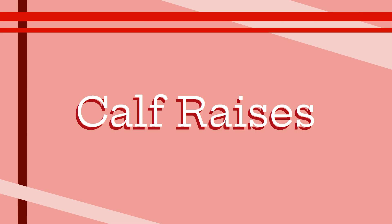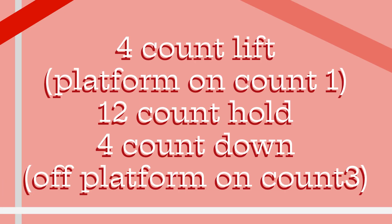Our fourth stretch is called calf raises. You can start this stretch while in tracking or at attention feet. However, I recommend trying this stretch at both so you can get used to these exercises. To begin, lift your left leg to your calf in 4 counts. On the first count, make sure to go onto your platform. Hold this position for 12 counts, then bring your left leg back down in 4 counts, returning your heel back to the ground on count 3. Repeat these steps on the opposing leg. This stretch will really help you with balance and platforming, which is especially important during backwards marching. Make sure to use your core as it will give you support.